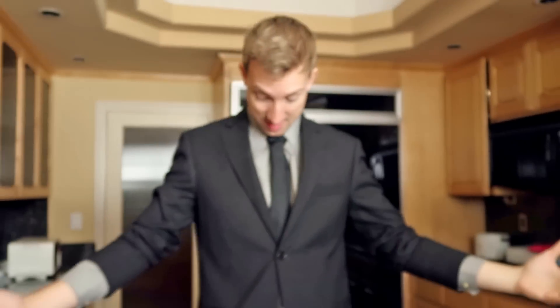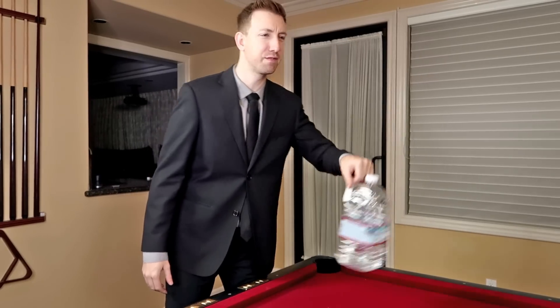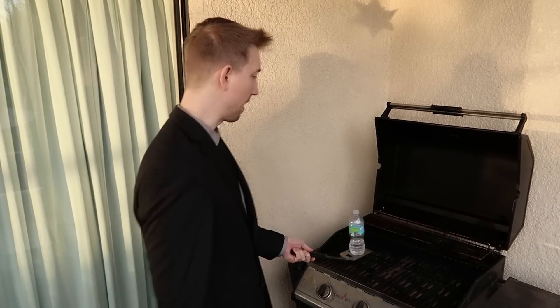Wow, what happened? I feel like I can flip anything! First try! Yeah! Hey Charlie, what are you doing? Oh, just flipping a water bottle. Here, you want one?